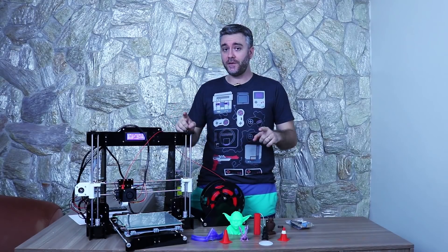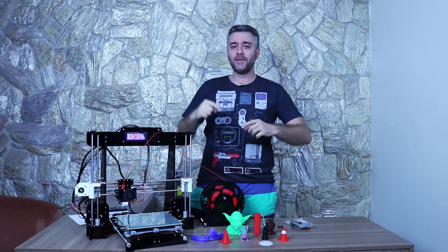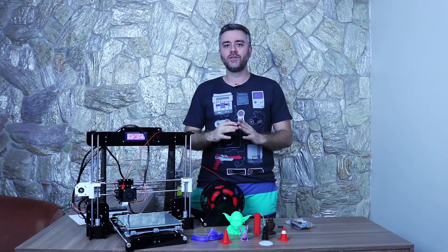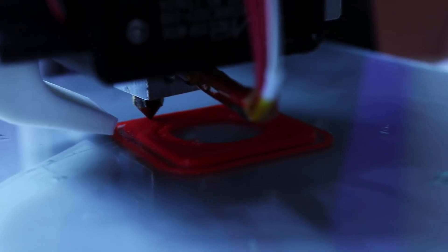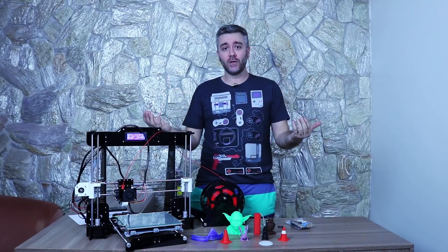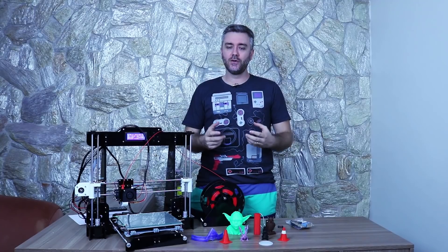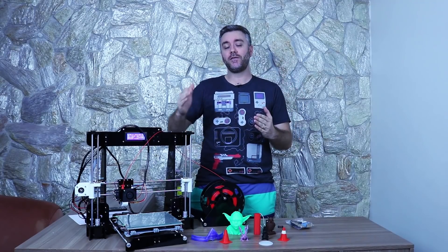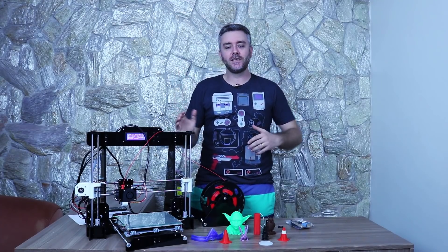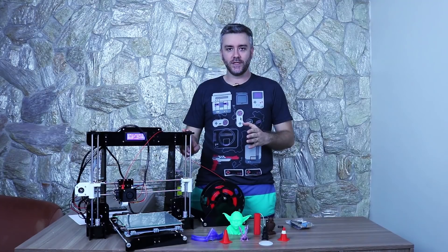Ela tem uma área de impressão de 220 por 220 mm. O fabricante diz que a altura é de 240 mm, mas pelos testes que eu fiz você consegue chegar com segurança entre 220 e 230 mm de altura. O bico padrão é de 0,4 mm, garantindo uma resolução de 0,1 até 0,3 mm. Já vi pessoas chegando a 0,05 ou até 0,035 mm de altura de camada. Eu imprimi todas as peças aqui com 0,2 mm.